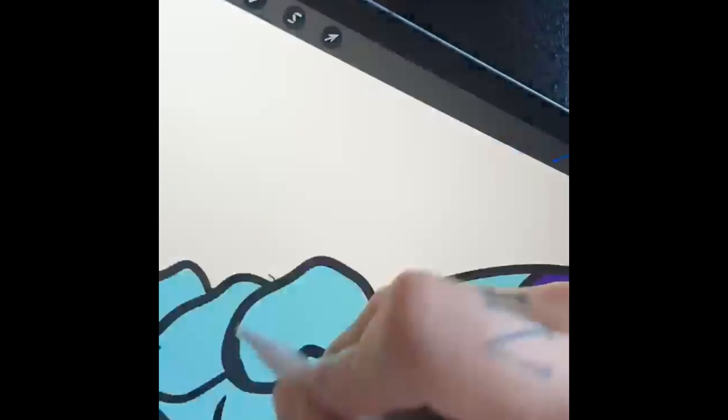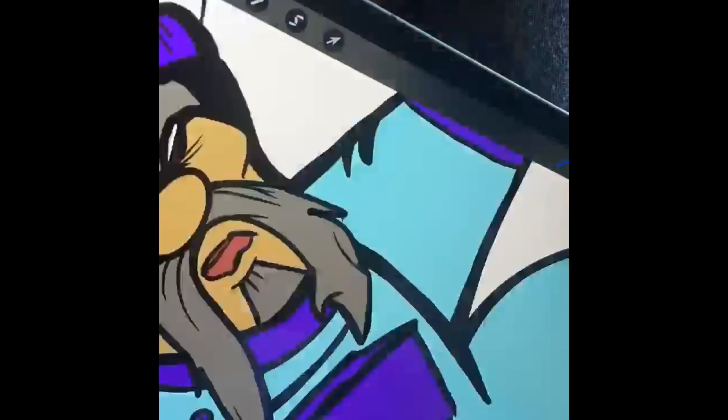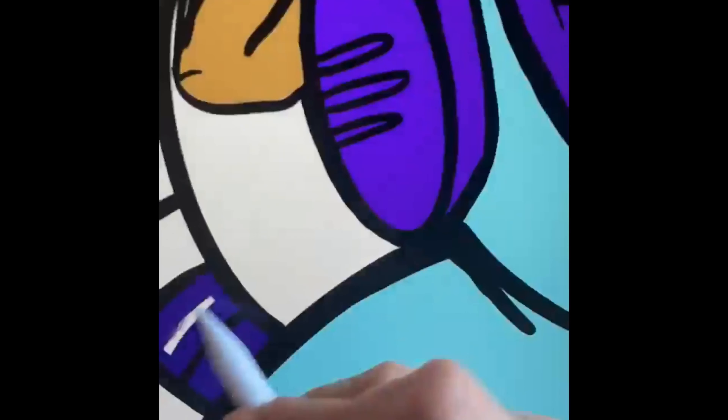Halfway through the drawing I was already thinking about the highlighting and the shading, just to make him pop. At the minute it looks a bit bland and basic but as you can see after this bit I've started adding those details in.